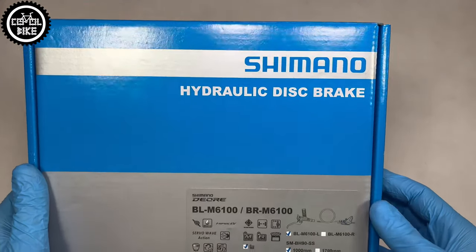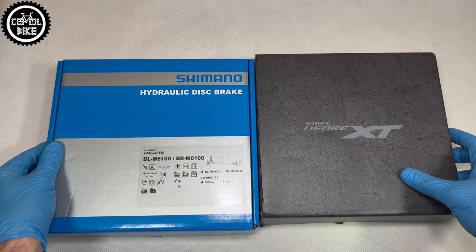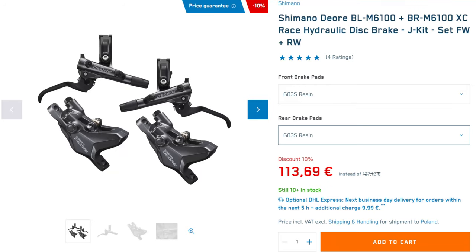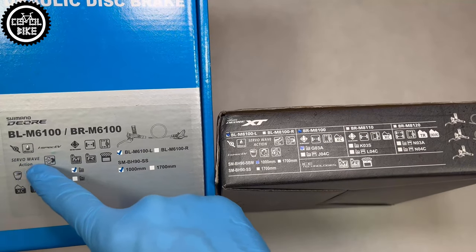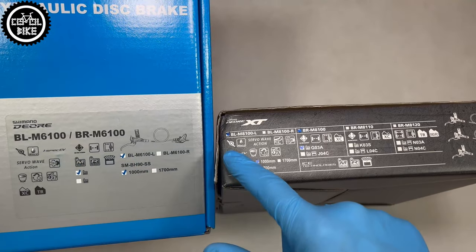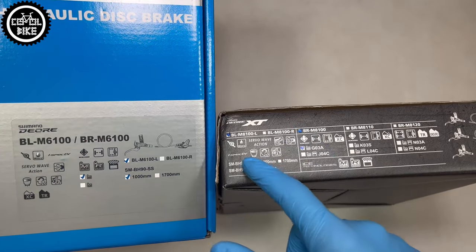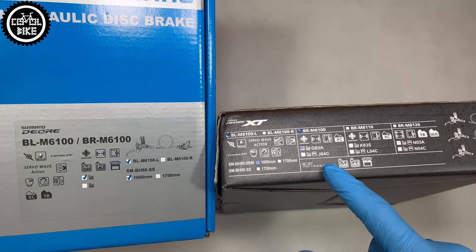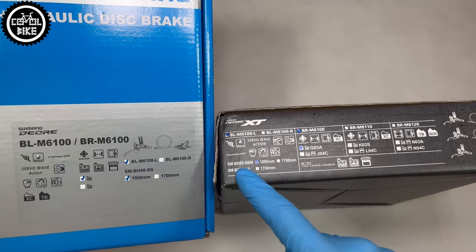Hello! Here is the latest generation of Shimano Deore 6100 brakes. In my opinion it's the best set for around 100 euro that you can currently find. These Deore's are fully compatible with other Shimano 12 speed group sets like XTR, XT and SLX, so you can mix them as you like. Their design is very similar to much more expensive cousins and like other Shimano products the main differences are the materials used to build them.